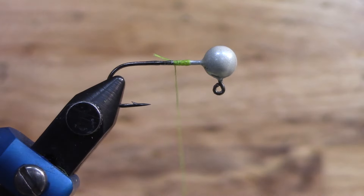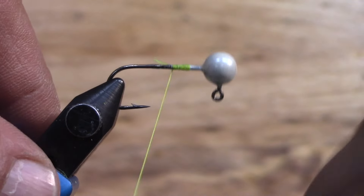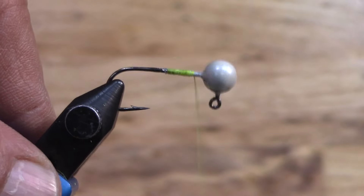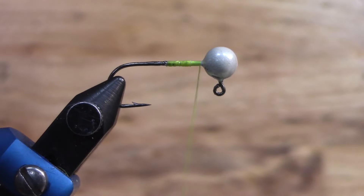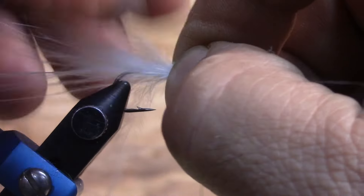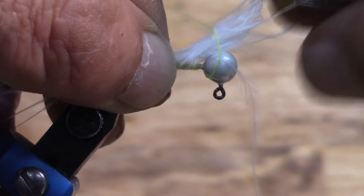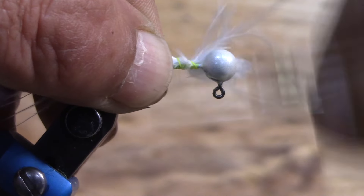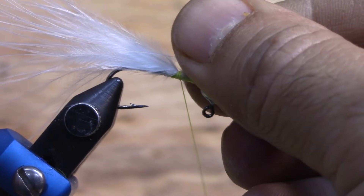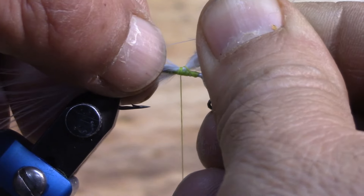We're going to start out with the 210 denier thread — this is kind of a chartreuse yellow color. After we get our base layer on we're going to go ahead and get a little bit of the white marabou and just pinch off enough that you can make a nice little tail end. So we'll get that marabou, set it right up here on top, and just a couple of loose wraps so we can grab these tags and pull it to see where we want it.